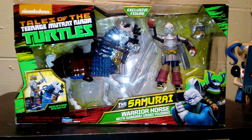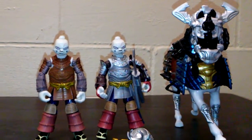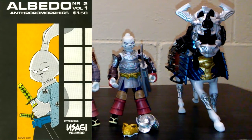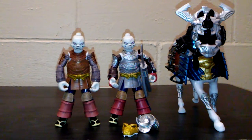This toy was made in 2017. We have Usagi Yojimbo here. He made his first appearance in Albedo Anthropomorphics Number 2 in 1984. These are not the same ones that people are used to seeing from the 1980s Ninja Turtle cartoons — these are the updated ones from the new show on Nickelodeon.